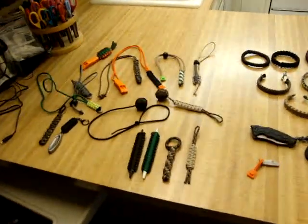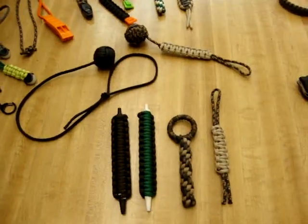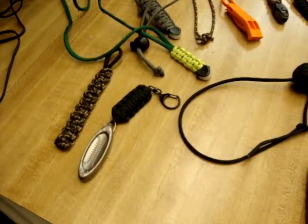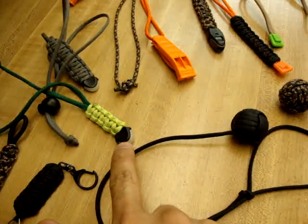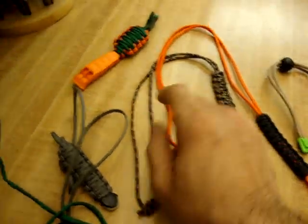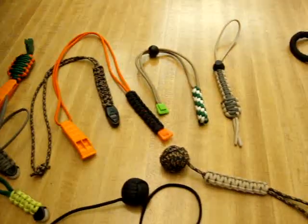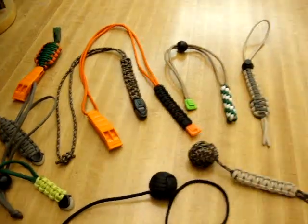Just a random assortment — these are some pens that I wrapped in paracord, some monkey's fists that I did. Obviously you got to throw in the Oakley in there. These are pretty cool — they're glow-in-the-dark ends for the paracord. Some of the survival whistles here; this is a whistle with a light at the end of it, pretty cool. You throw it in a pack or whatnot. And then just some random different weaves, and this is another type of whistle, a little bit smaller.